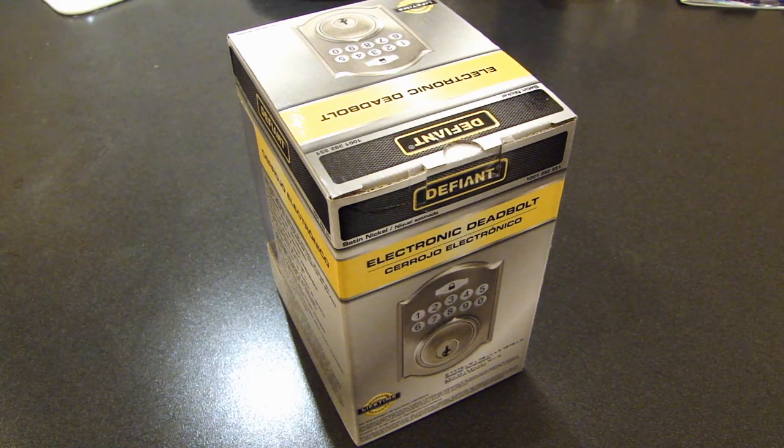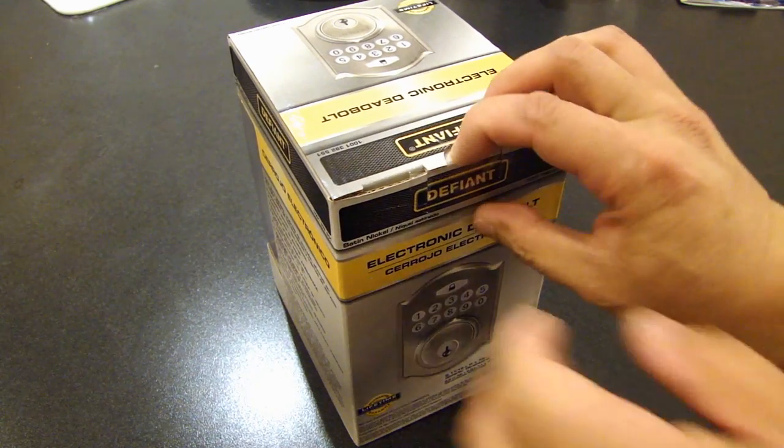I picked this up at Home Depot. It was on sale for about $40 — pretty inexpensive. And this is my first time installing one of these, so hopefully it's not too difficult. Let's open this up and I'll show you what's inside.